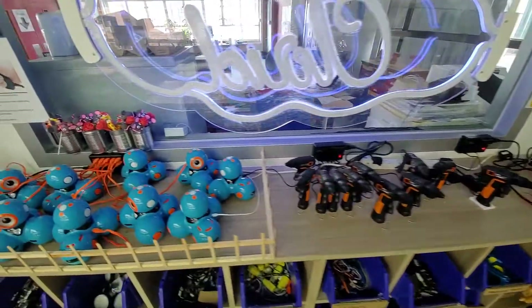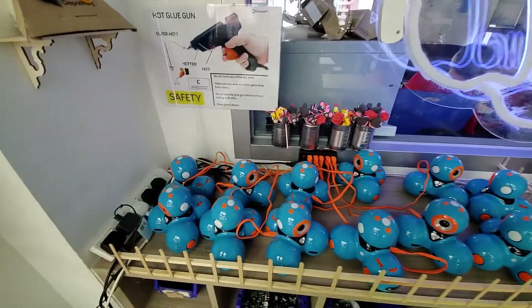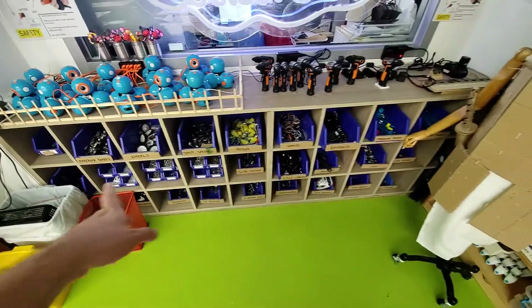We had to build a fence to pen in the Dash robots because they keep escaping - they keep switching themselves on when they're charging. So they've got a fence now to keep them in. And along here we've got Makeblock robotics stuff.